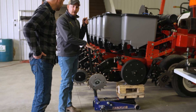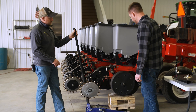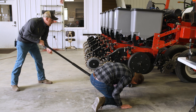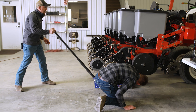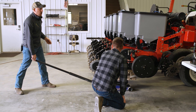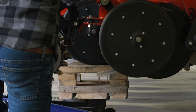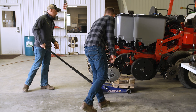So we're going to start on row number one here as our baseline. We're sitting at two and a half inches right now. So we're going to move on to the back rows. We're going to jack it up to where we take pressure off the row. We're sitting at about two and a quarter on that one — so we need to go deeper by a quarter inch. That's one turn on this planter. Now we check it — two and a half.